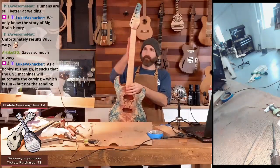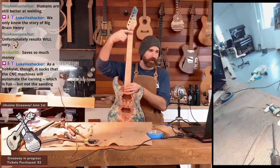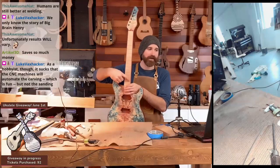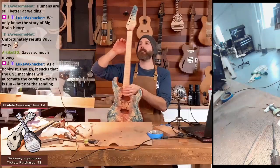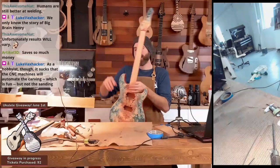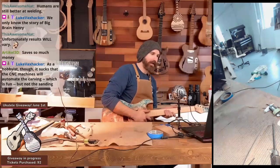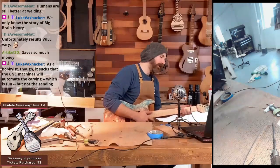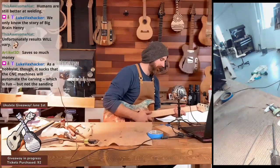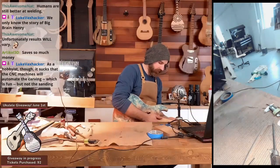All I do on my CNC is cut out the profile and the truss rod cavity — that's it. That's all I do on my CNC. I carve the neck by hand so that I get it feeling just right. Maybe in the future I can 3D scan my neck carve, but I'm pretty happy with my neck carve here.